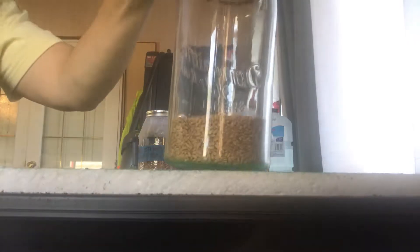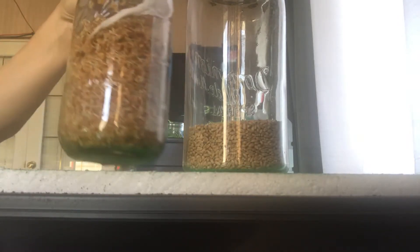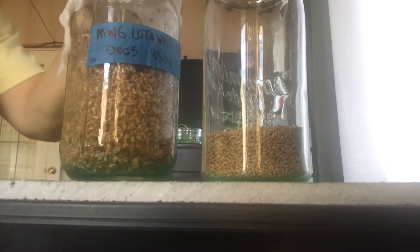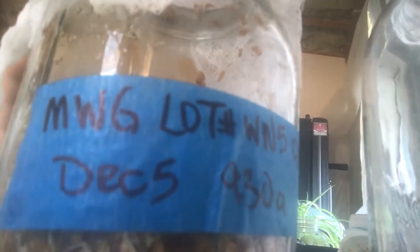Hello everybody. Here is your crafty urban farmer coming to finish up on the video I did with my wheatgrass soak. So this is what I started with — one and a half cups of dry seed — and this is what one and a half cups of dry seed looks like once it has soaked for two days. It is now December 7th, and as you can see why I label them, this is December 5th, so two days ago I started soaking this. I soaked it for just under 12 hours, then over the next two days I rinsed it twice a day, and this is where I'm at.